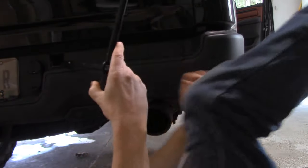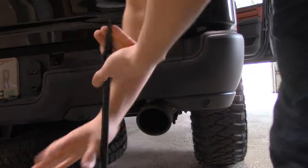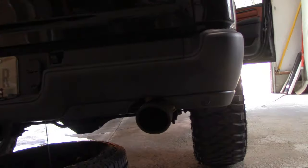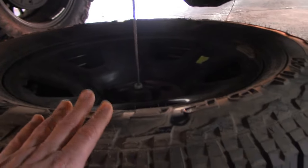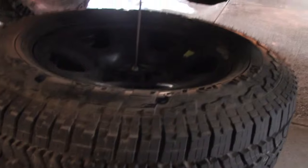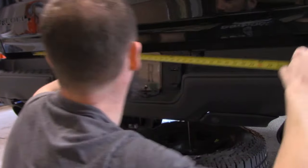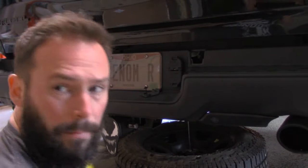There we go. It used to be a Falken Wildpeak, so it's a nice little spare. It's not a 35, but I guess it'll get me out of a jam if I need it. We want to be at 25 — that'll be right in the middle.